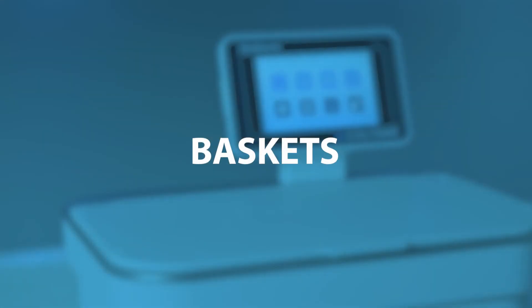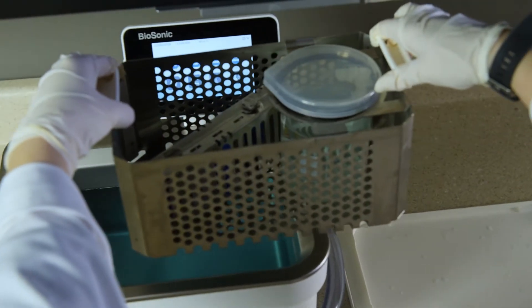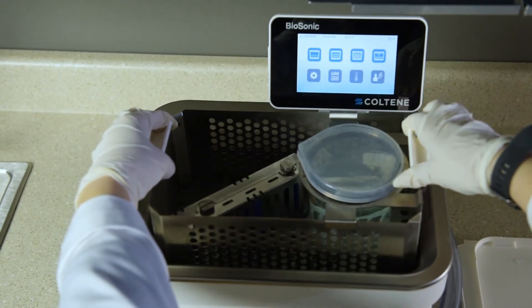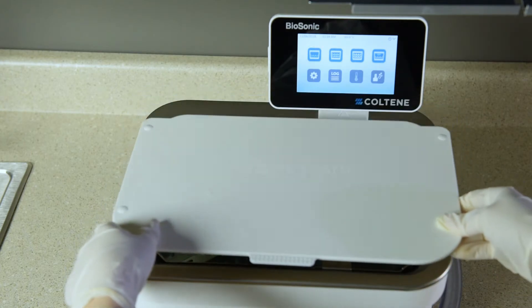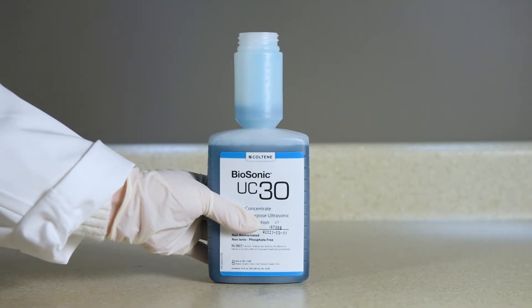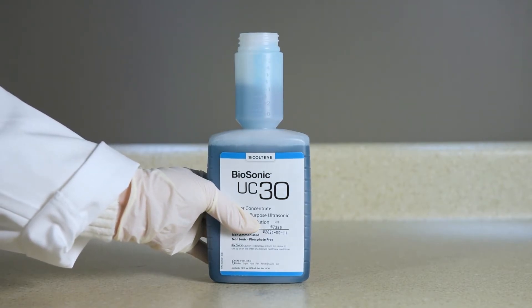To clean instruments in a basket, place the basket directly into the main tank containing Biosonic general purpose, germicidal, or enzymatic cleaner. Follow dosage instructions per cleaning solution label. After cleaning, rinse the basket and instruments thoroughly under running water.